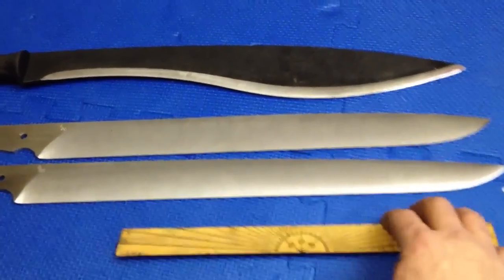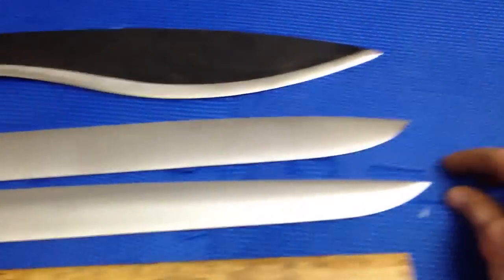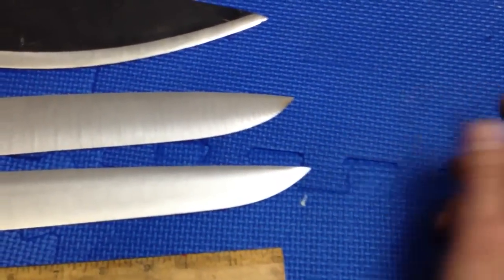So it's nimble, it's a little lighter in the hand — it's gonna feel lighter in the hand when it's done. And it comes to a little more acute tip.